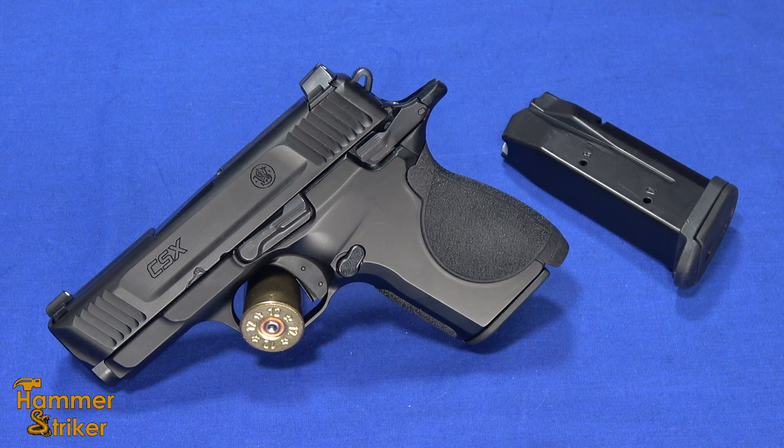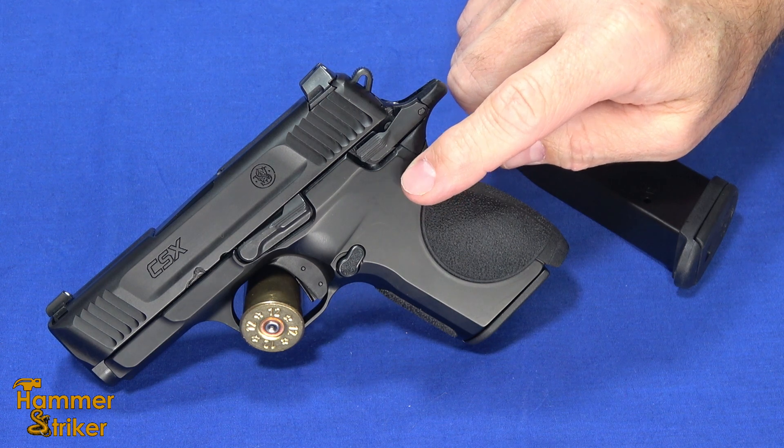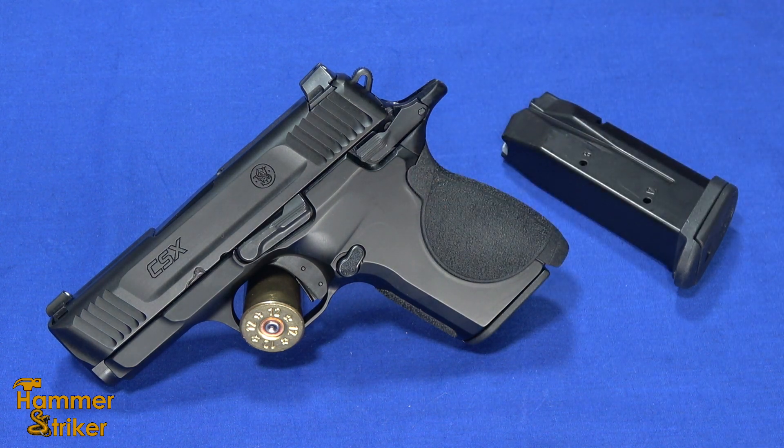Hello, everybody. This is Hammer Striker here. Today I've got the new CSX from Smith & Wesson, chambered in 9mm.